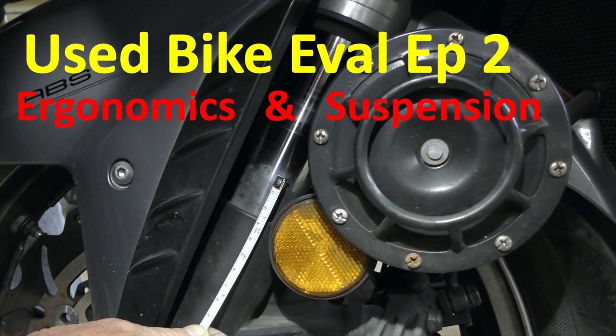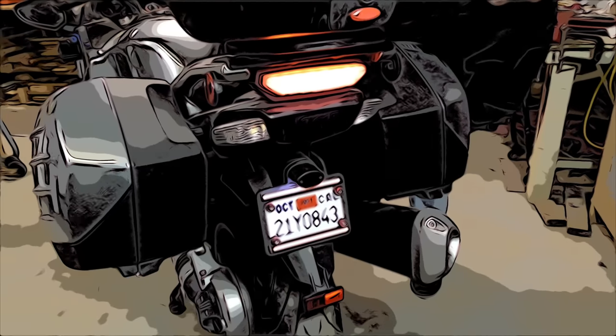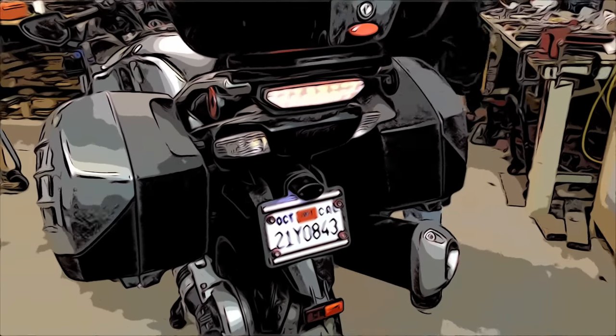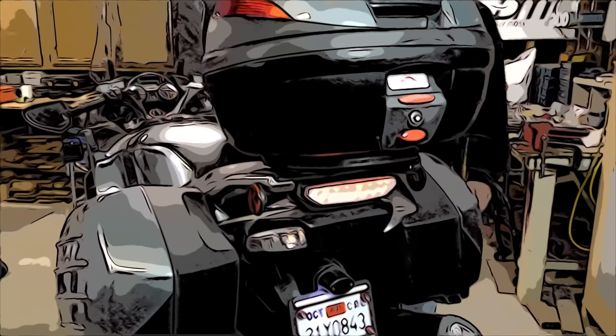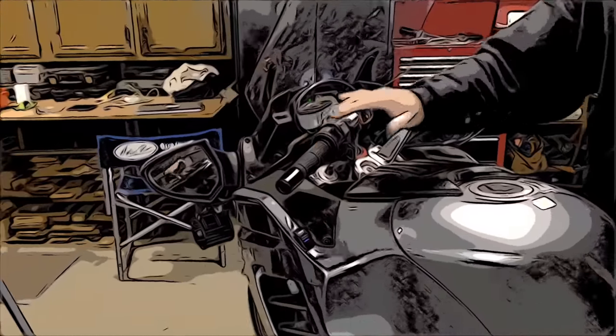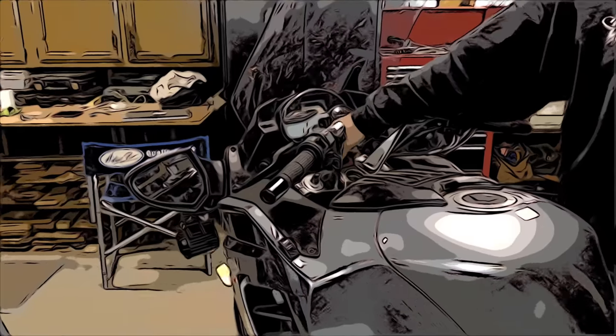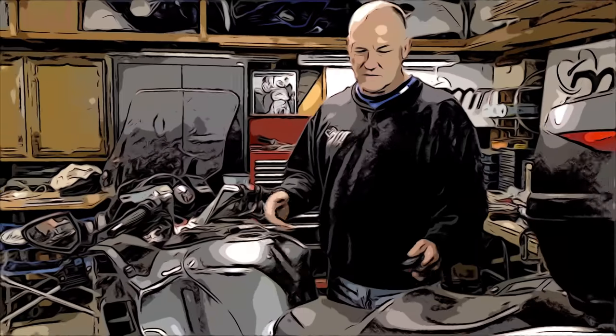Please subscribe to help you and your motorcycle perform better. Here's a used motorcycle I just purchased. The brake light works, the front lights work — so all our lights work. The horn works too. So we know now if we're buying this, we can ride it away at this point because all the lights work.